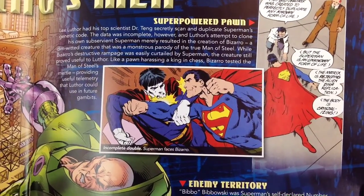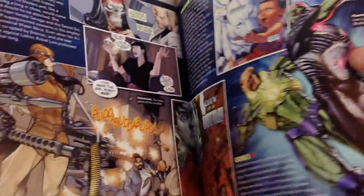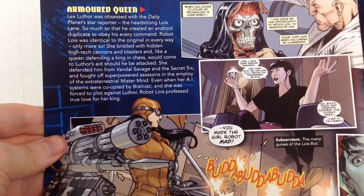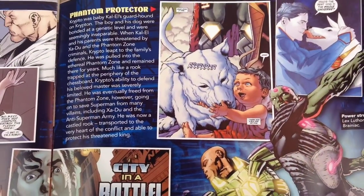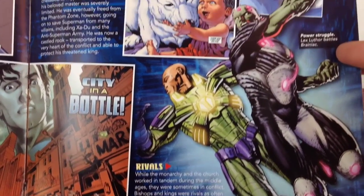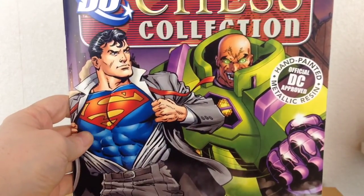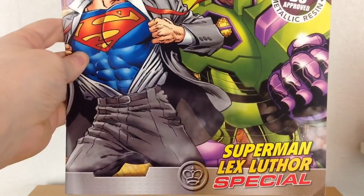It also shows things like Lex creating Bizarro, all the maniacal schemes he has, that he loved Lois Lane and always wanted to attain her. It shows rivalries with Brainiac. There's not too much New 52 content here, which is quite strange since the majority of the chess pieces are New 52, but some of them just aren't. Either way, it's a really really good magazine — a fantastic read with a lot of information for people that don't know much about the characters.